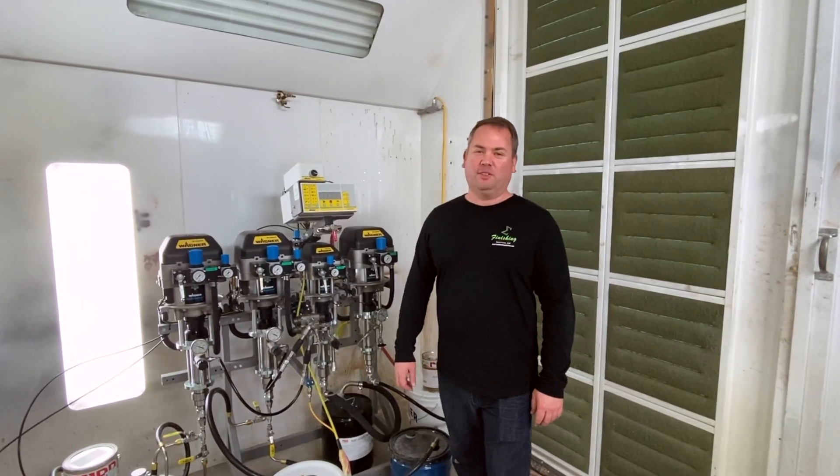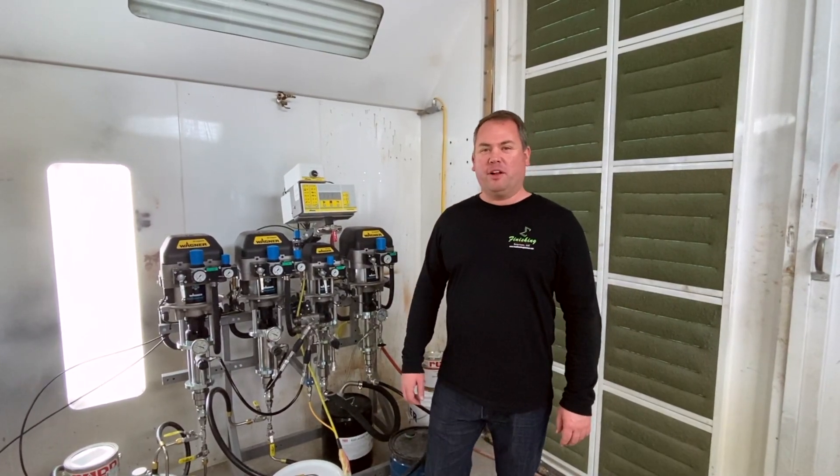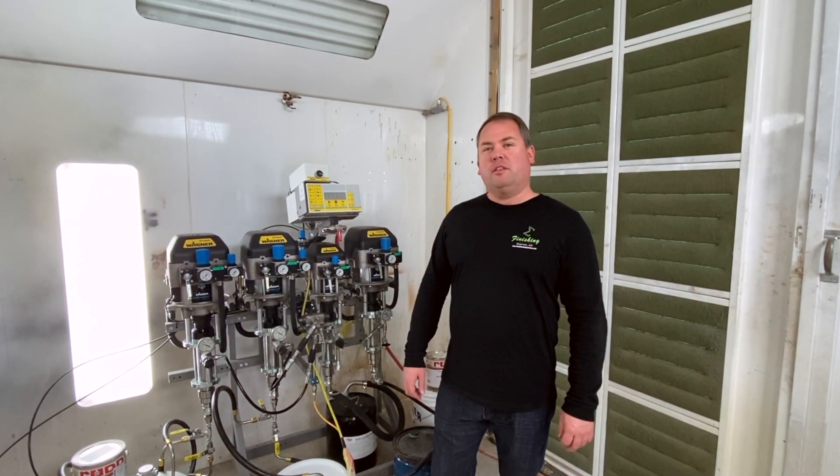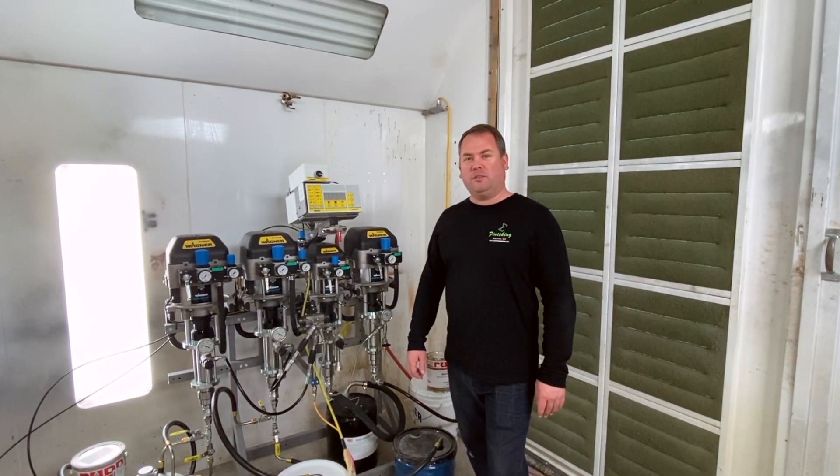Hi, I'm Ty with Total Finishing Solutions. Today we're starting up a Wagner Twin Control 3570 that is equipped for acid catalyst for the wood industry.